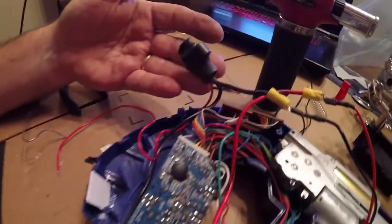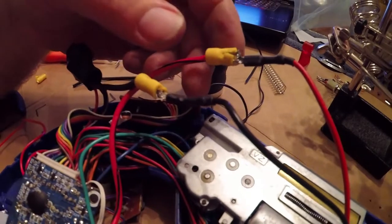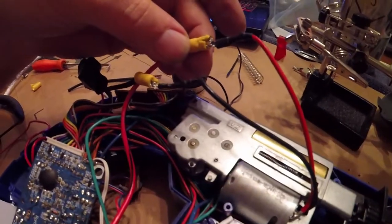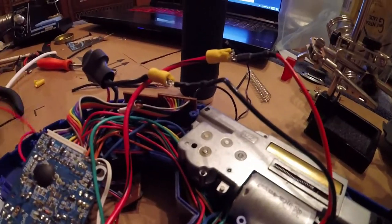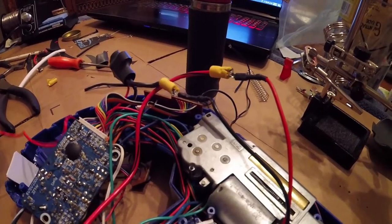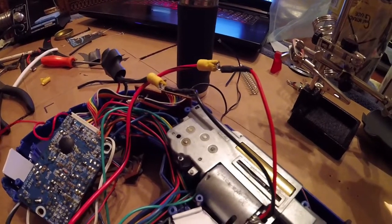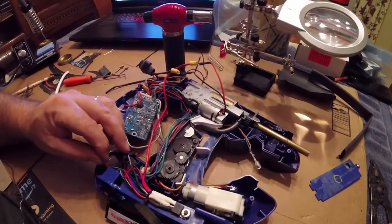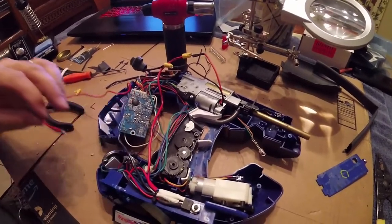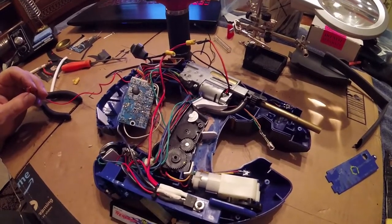We've completed our MOSFET — got it all shrink-wrapped and contained. We've hooked up our cables to the gearbox and we're ready to test the trigger. Plugging into the battery — that is exactly what we were looking for. Beautiful.